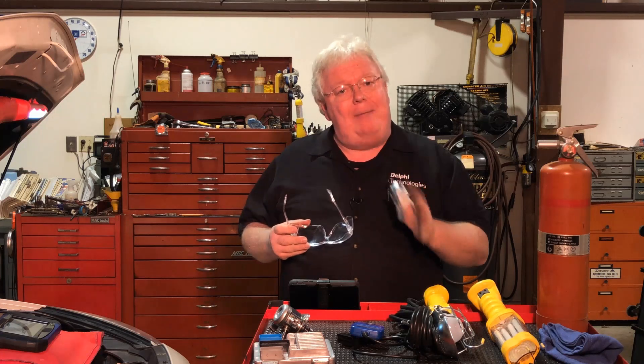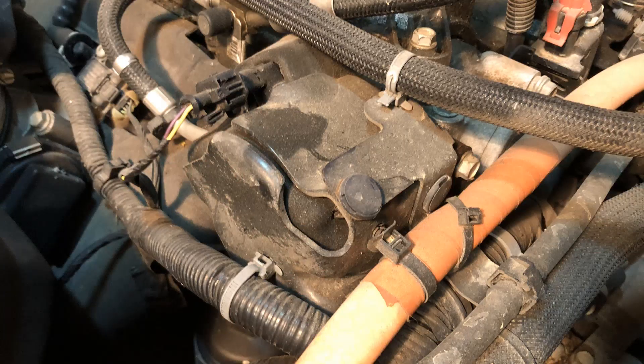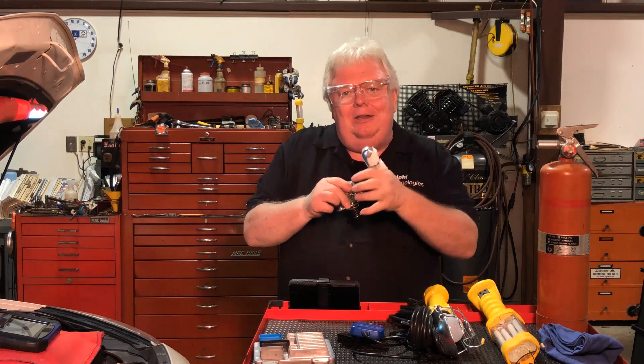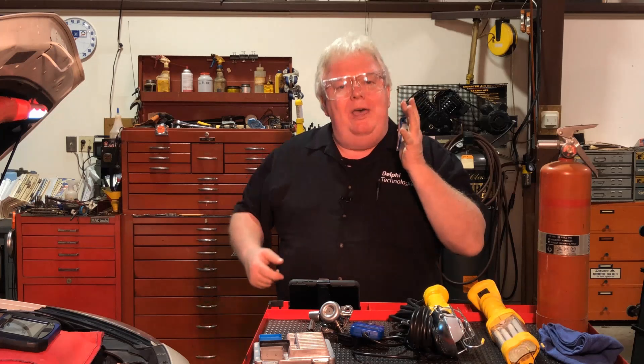We want to add one more precaution: dealing with high pressure. High pressure vehicles like this one — while not as extreme as diesel, which can reach up to 30,000 PSI — still see 3,000 PSI coming out of the GDI pump. That pressure travels through the line between the pump and the fuel rail, and cracking that line loose could cause a high-pressure spray capable of cutting flesh open like a pressure washer.